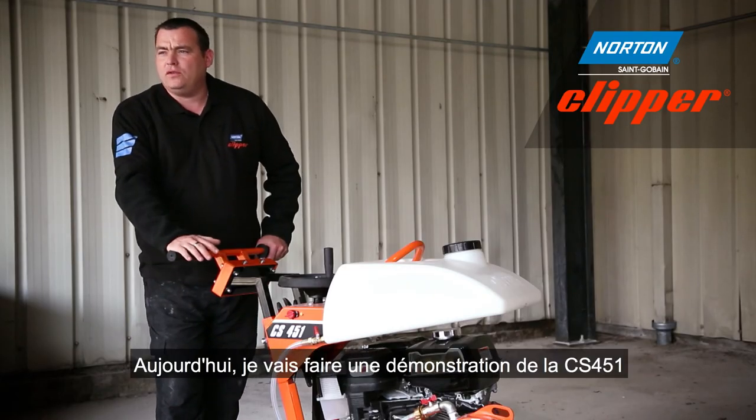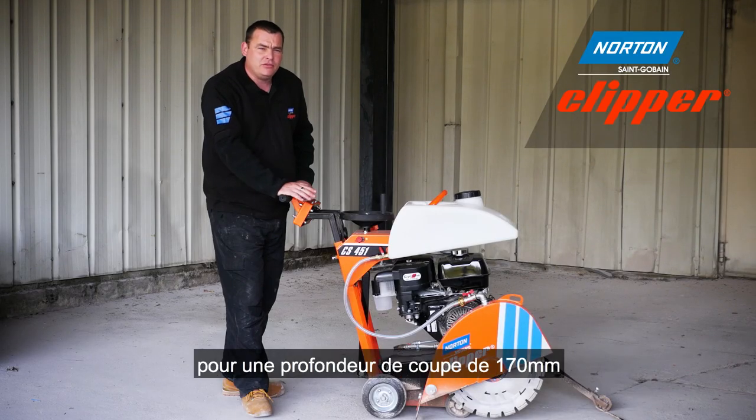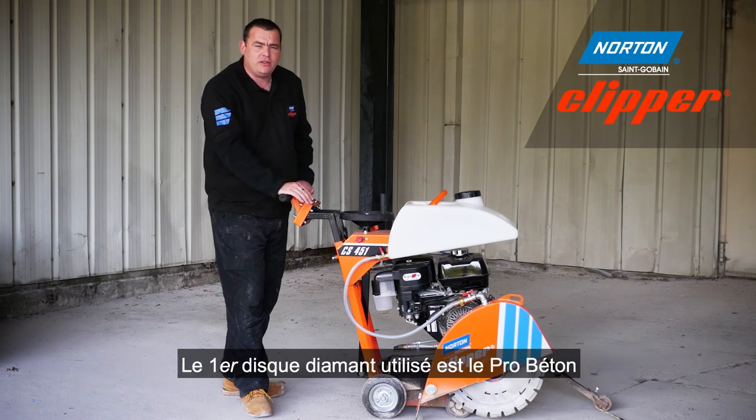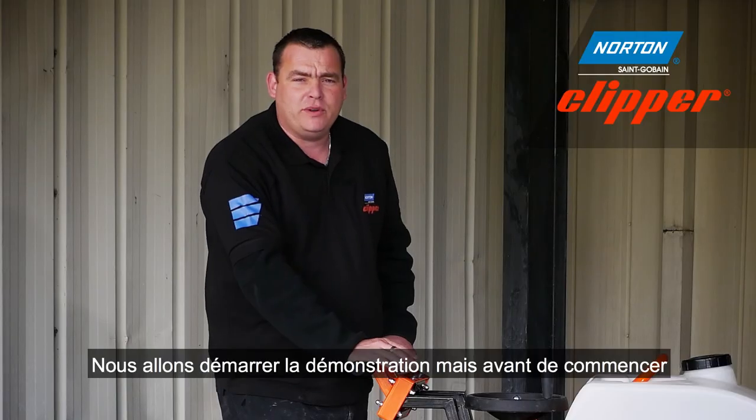Today I'm going to demonstrate the CS451 with a 450mm diamond blade. This blade will give you 170mm depth of cut. We're going to show you two blades today. The first blade you're going to see is a Pro Beton, which is the ideal blade for cutting reinforced concrete.